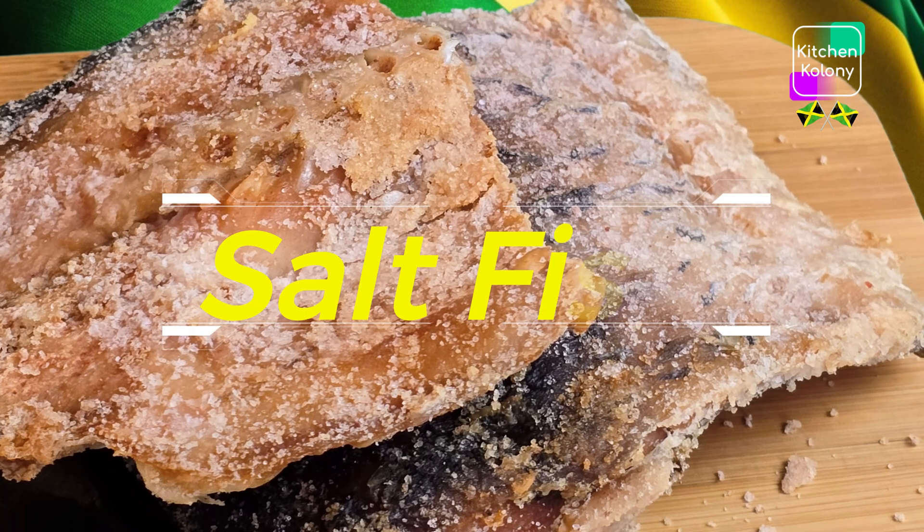Now here we have it — our homemade salt fish. Old-time taste and the old-time texture that I'm accustomed to — flavorful, and not like the hardwood-tasting ones that you buy in the supermarket. Trust me, if you can, try it.